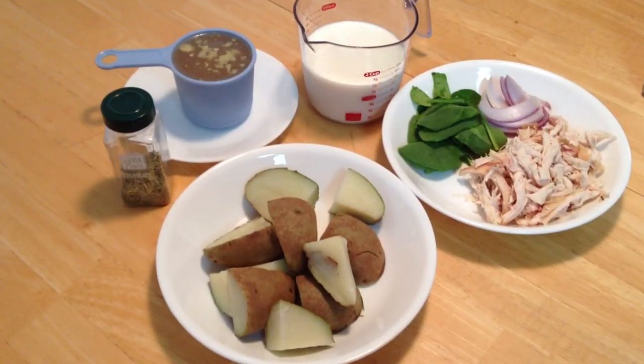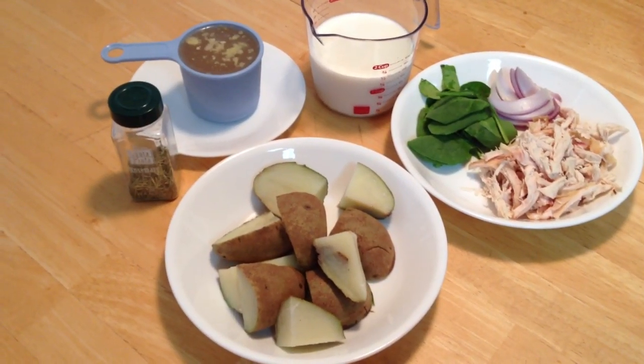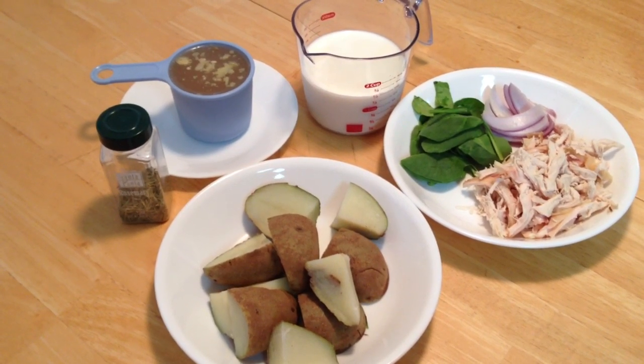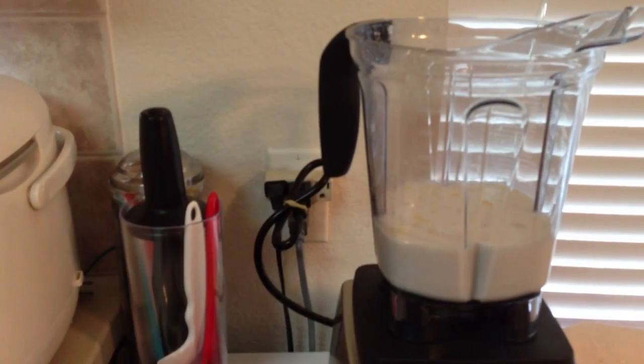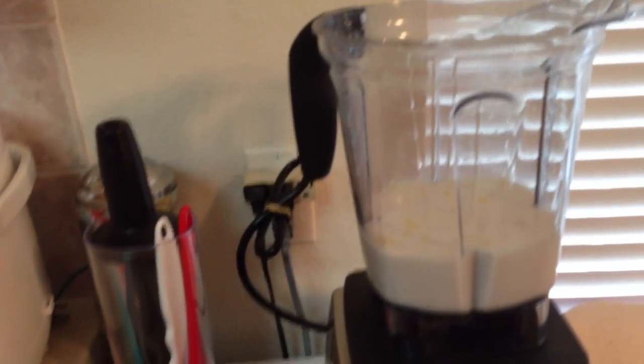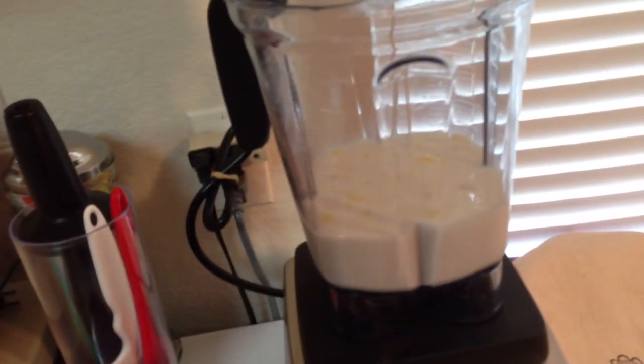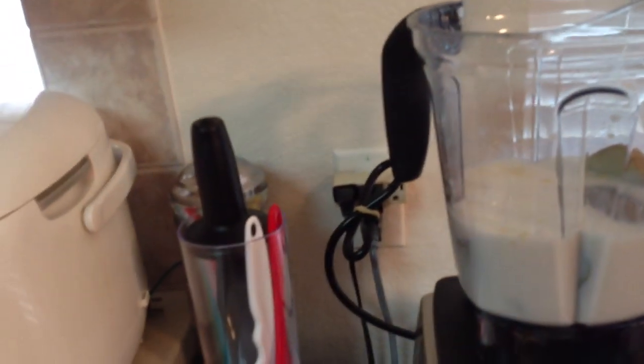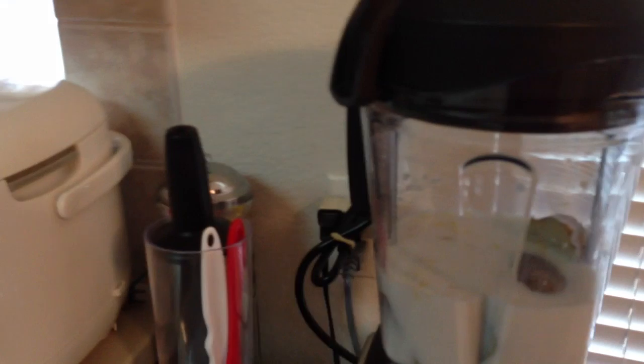I am going to put these ingredients into my Vitamix — we need to put the liquid first. I already put in my chicken broth and milk. Next we need to put in two potatoes. I reserved one for later use. So I am going to put this in, put the lid on, and turn on my machine.